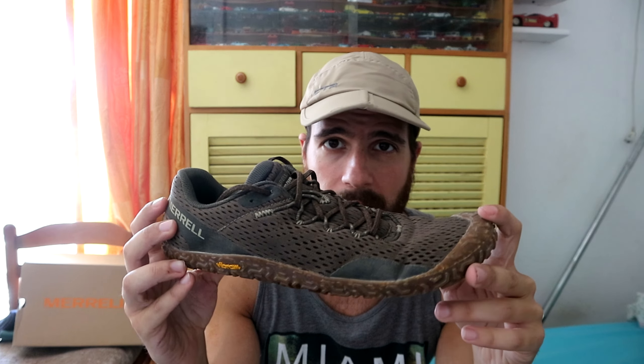I'm going to be making a review of the fives right now. Get subscribed, leave a like if you liked the video, and I'll see you in the next one.